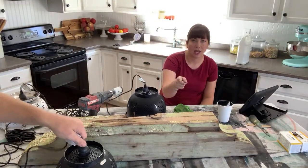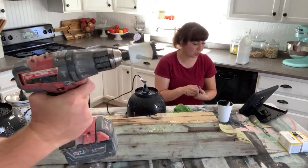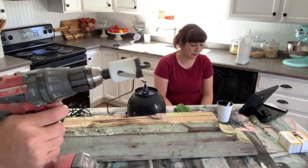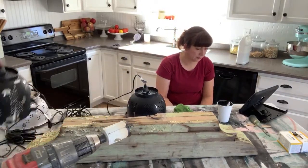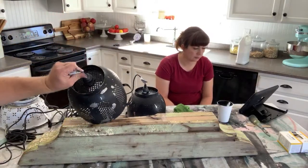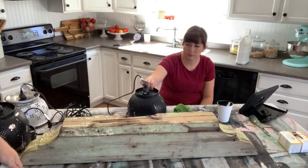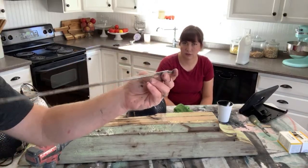We also have a video using the other half of this salvage piece to make a planter — it was a Waste Not Wednesday — and you can watch us turn a similar one into a planter. This is the hole saw bit that I've been using: it's an inch-and-a-half, and it works perfectly to cut holes in things whether it's a colander or wood or whatever for these light kits.